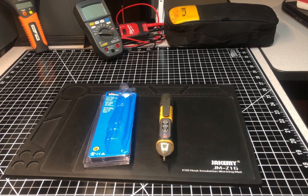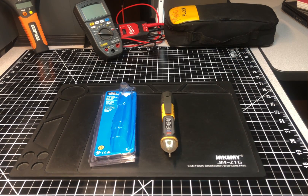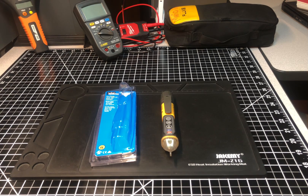Welcome back to the Electricians 2 channel. We're going to do a short review of my newly purchased Ideal Industries voltage detector. It's not like I needed another voltage detector, I have so many of them, but you know when you're dealing with electrical work, you want to keep your tools up to date, especially when they have different features or different safety measures. I've had it now for about two or three days.